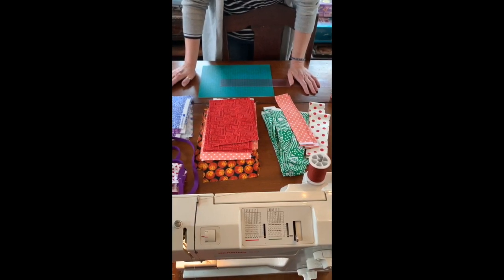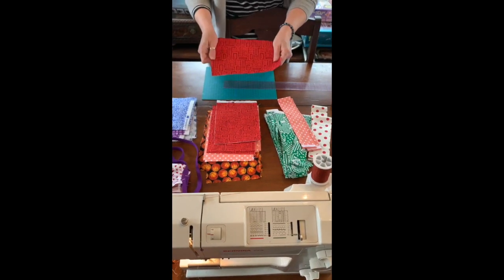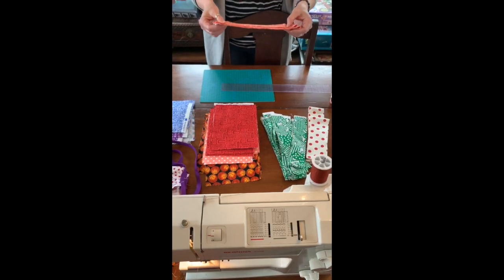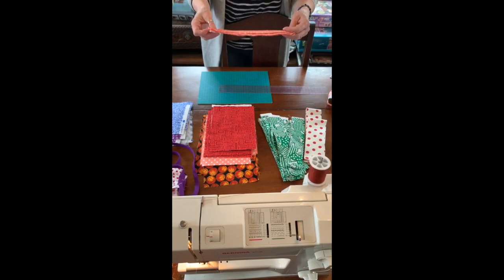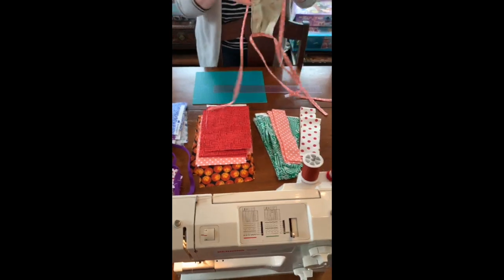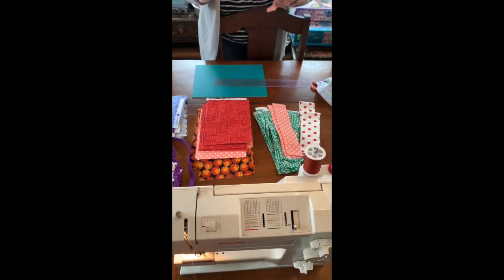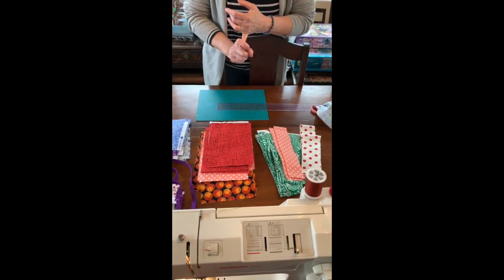I'm going to talk a little bit about the supplies that you'll need. We're still using our six by nine rectangle of 100% cotton fabric, and then we're going to cut out strips for the ties. These should be two inches wide by 42 inches long so that you can create long ties with enough room to go around everybody's heads. You're still going to need a six inch piece of wire as well.